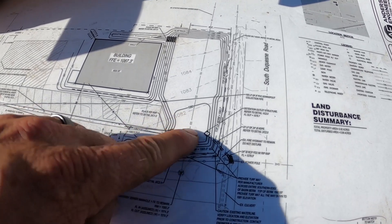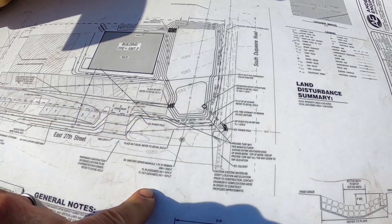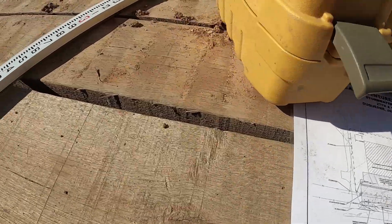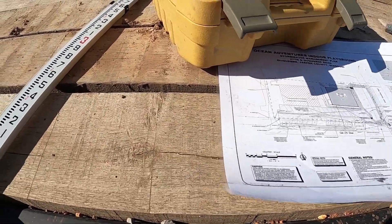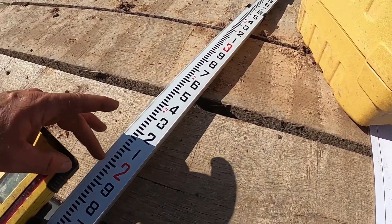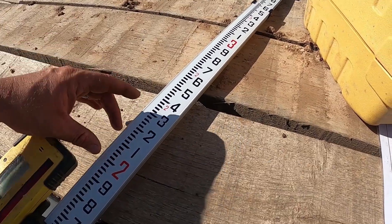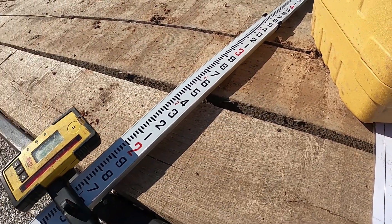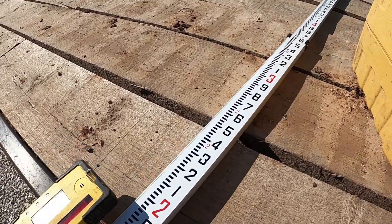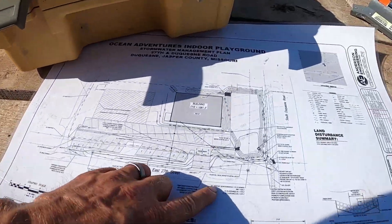So this area right here is actually two tenths of a foot lower than what that manhole is. A lot of this stuff — most blueprints come in with ten tenths instead of 12 inches in a foot, so there's ten tenths in a foot instead of 12 inches. I'm not super familiar with this but I ended up getting this tenth stick or whatever, and it makes it a lot easier on figuring that out.